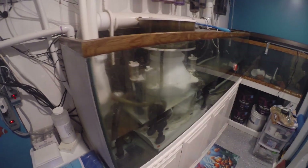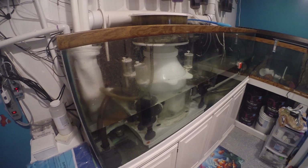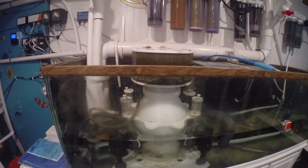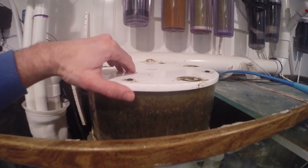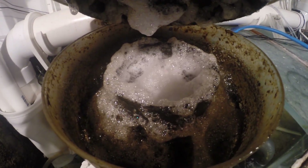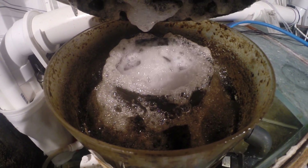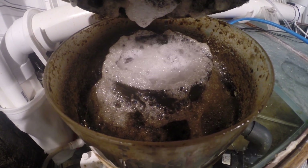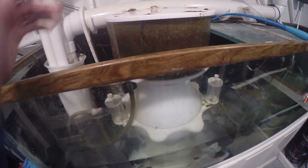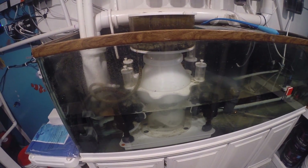Speaking of the sump, here it is. It's a 130-gallon Marineland tank — it used to be the tank that all the fish in the 300-gallon tank upstairs lived in, and it's now my sump. It includes a Monster Skim 302, which is doing a great job so far. If you look in there, at any given time it's got some pretty good skimmate — really nasty, black, smelly stuff. As long as it lasts me a long time, I'm going to be pretty happy with this skimmer. It's rated for about 1,400 gallons, so it's got plenty of skimming power.